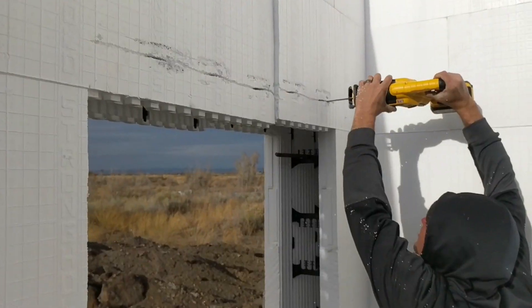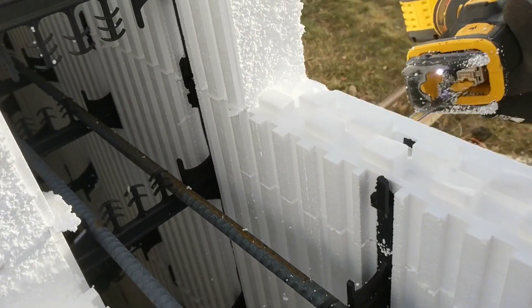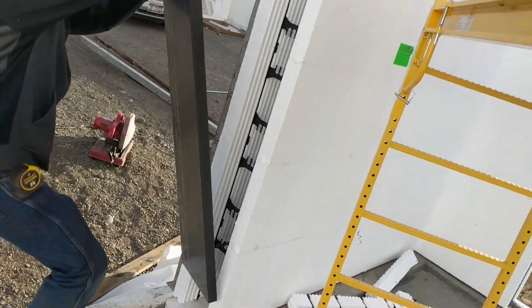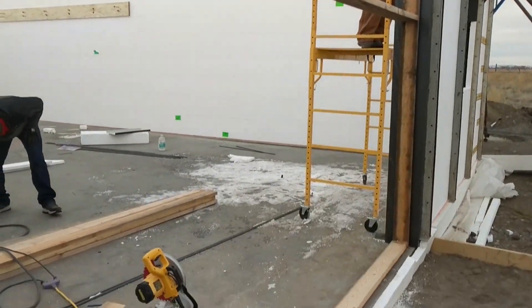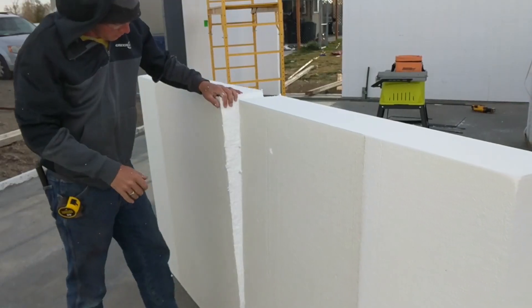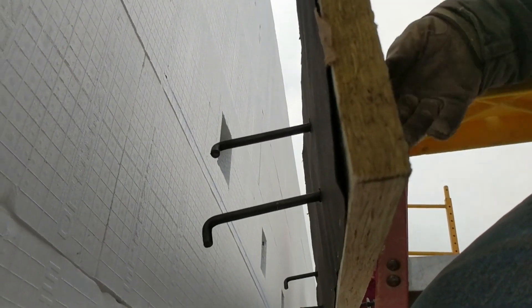For the windows we used a reciprocating saw — you could use a hand saw — and we cut out the windows and doors to the size we need. This is very important since it's going to be concrete, so you want to make sure you get it right. For the garage door we filled in the opening with a metal cap and built like a two-by-six bracing in between so that when the concrete gets poured in it's not going to flow out the sides. We did a similar thing with the doors and windows, just using six-inch styrofoam, wedged right in to keep concrete from pouring into the openings.